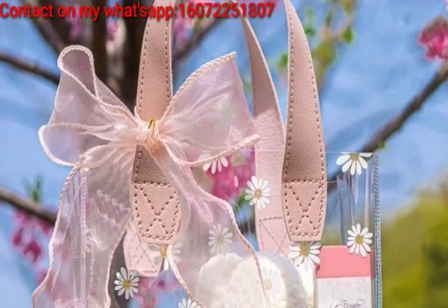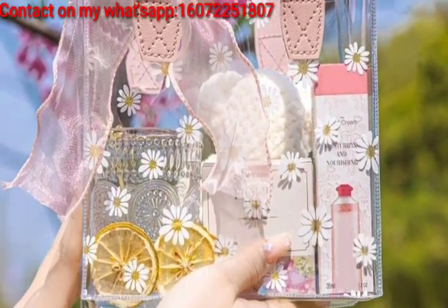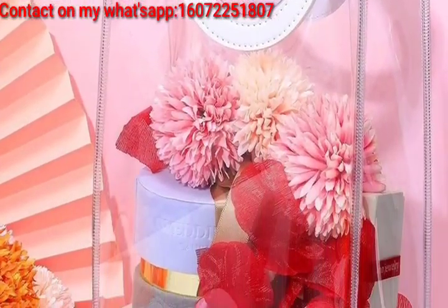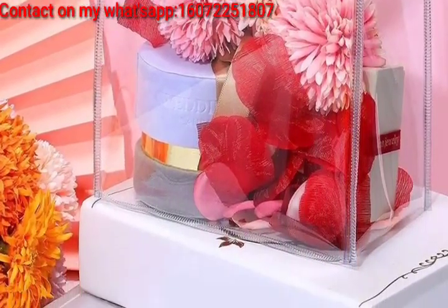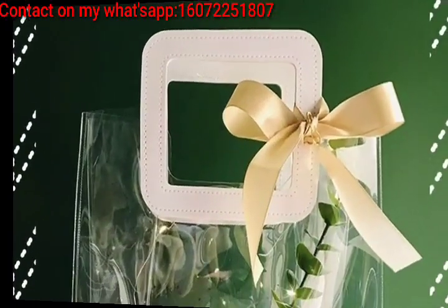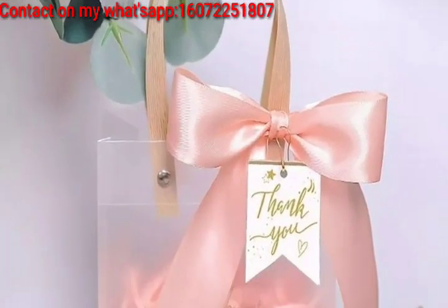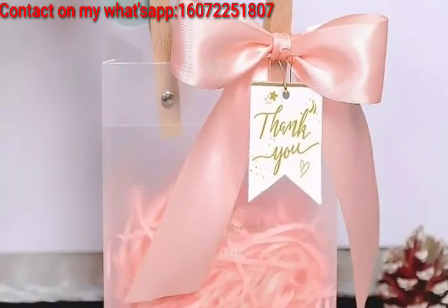Opt for a clear box to showcase the gift and add a decorative label to personalize it. Place small balloons inside a clear gift bag, and when the recipient opens it, the balloons with a message or small gift float out.